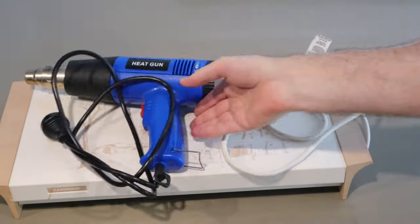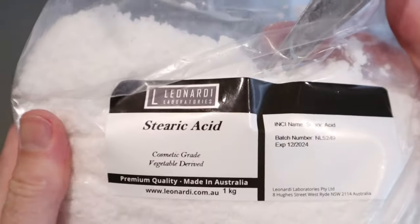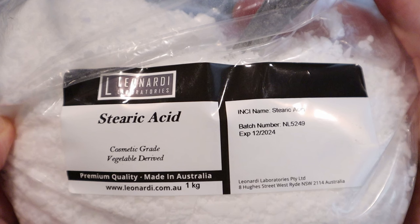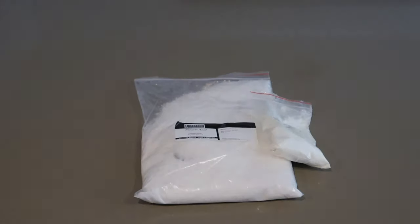Grab a heat tray or a heat gun if you haven't got a tray. Next get some vegetable derived stearic acid. This will help your candles burn for longer, increase scent throw, reduce sweating and help to get those smooth candle tops. Also get some UV stabiliser to prevent any yellowing of your wax.